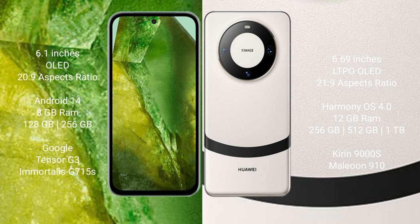Google Pixel 8a runs on the Android 14 operating system. Huawei Mate 60 runs on the HarmonyOS operating system.